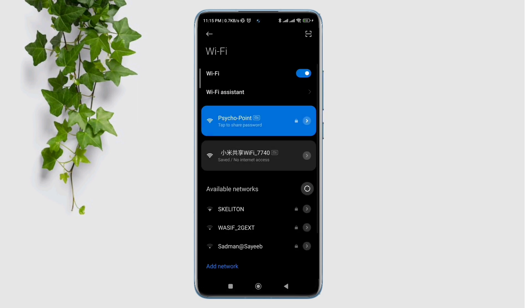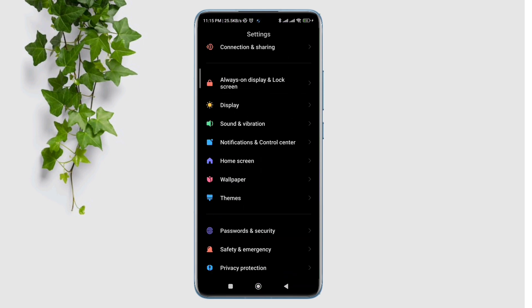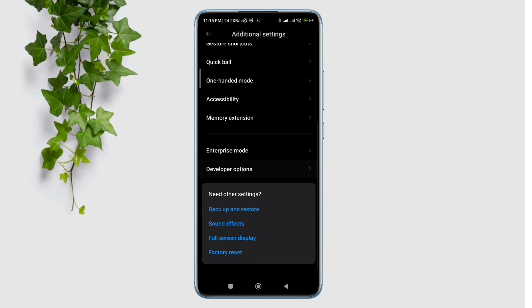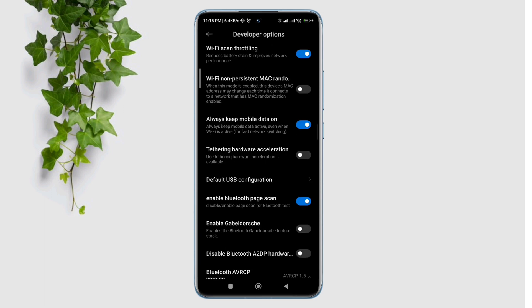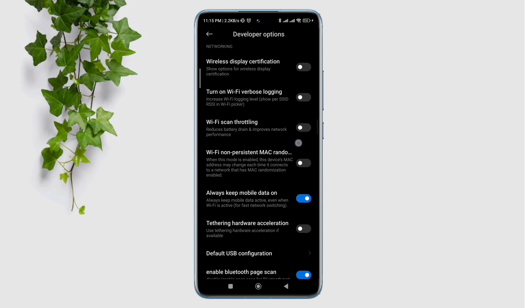After this process, quickly go back, open Settings, scroll down, tap Additional Settings, scroll down again, tap Developer Options, scroll down and find the Wi-Fi throttling option. First turn on the Wi-Fi throttling and turn off Always keep mobile data on.